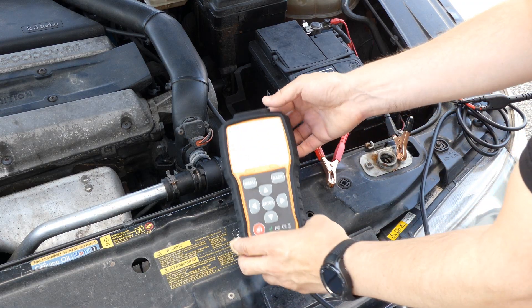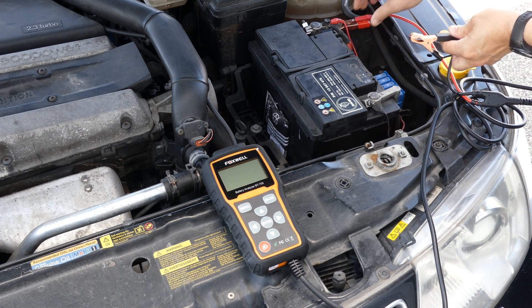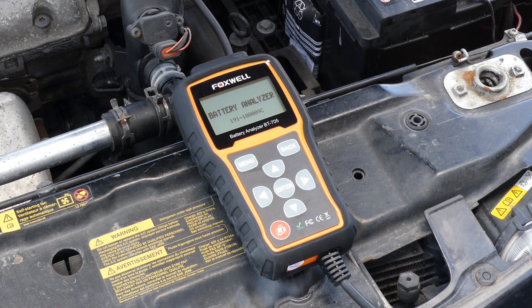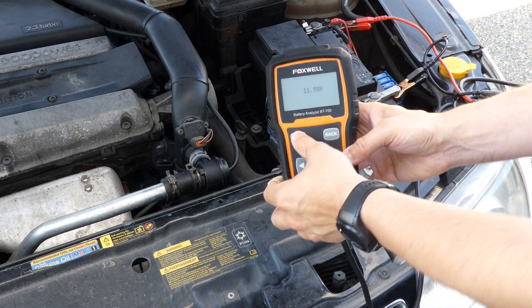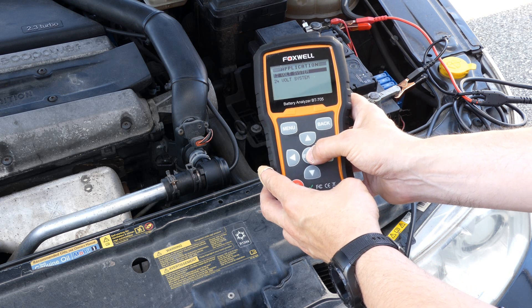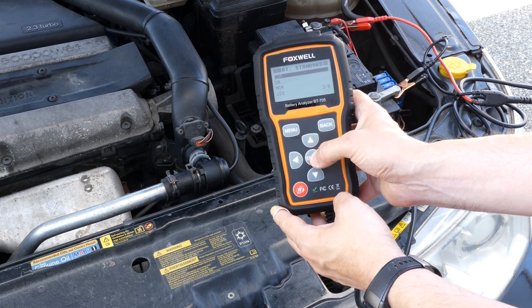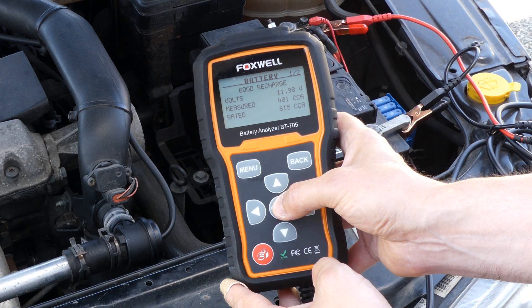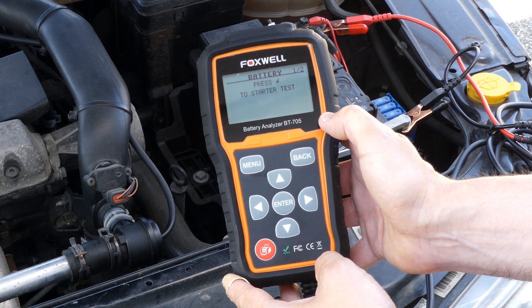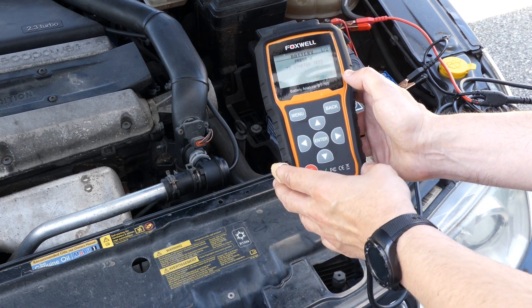Let's try the Foxwell BT705 on the old generation 9.5. Here is the battery in the car. I'm connecting the analyzer to the battery and it's showing the voltage at 11.98V, so it's probably in need of some charge. Going into the menu: battery test, 12-volt system, inside the vehicle, connector on top, regular battery, CCA 615. It's testing — and it says the battery is still okay. It measured 481 crank amps against the rated 615.